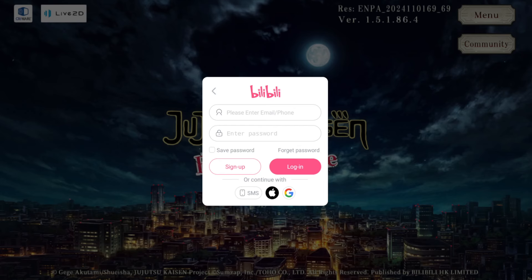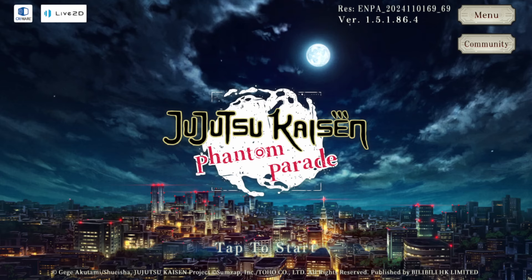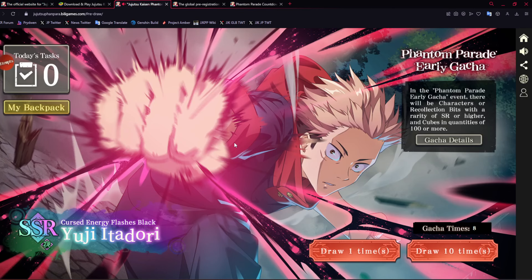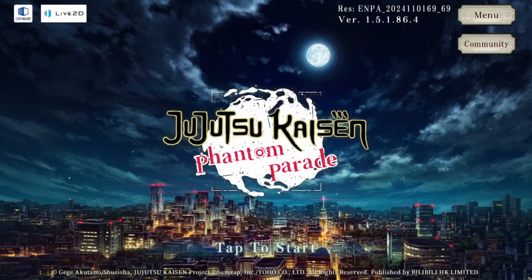It seems that it doesn't work with Gmail for me. Logging in with Bilibili — in the actual site, you logged in here. And especially for the gacha, it seems that it's with the email you used for just the actual Bilibili signup. I just wanted to make that very clear.